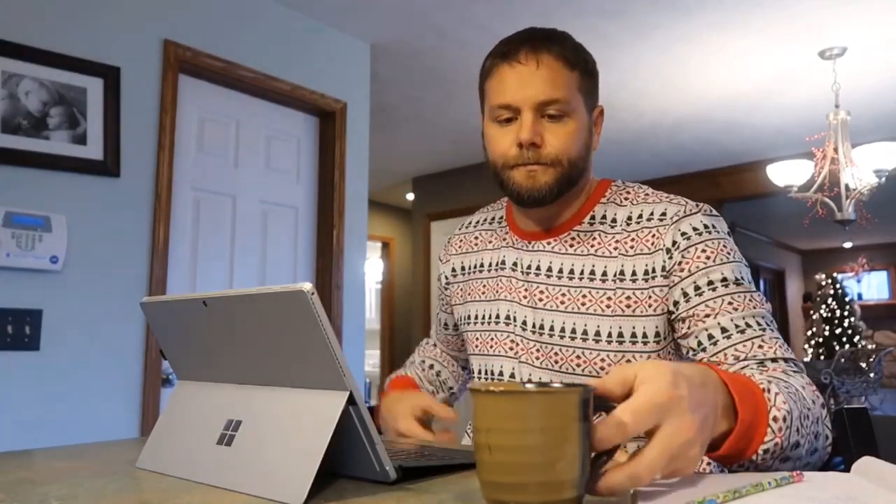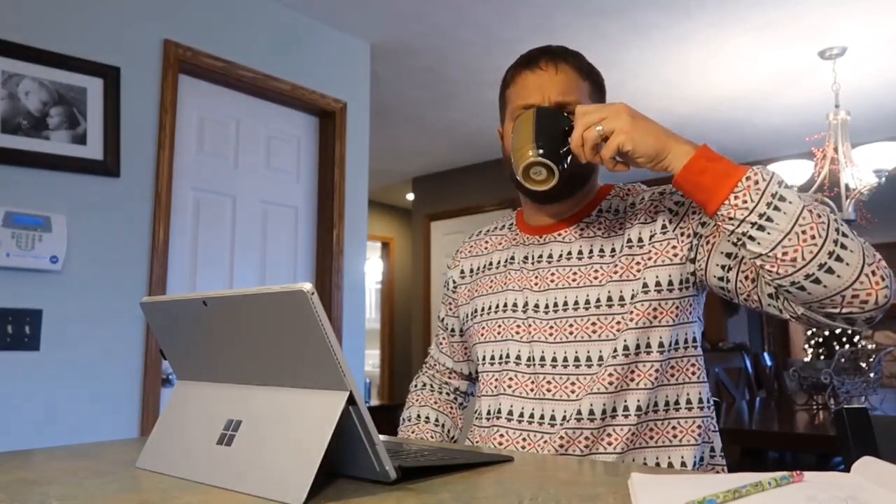Don't just look like a professional — be a professional. Fronius professional welding tools since 1945.